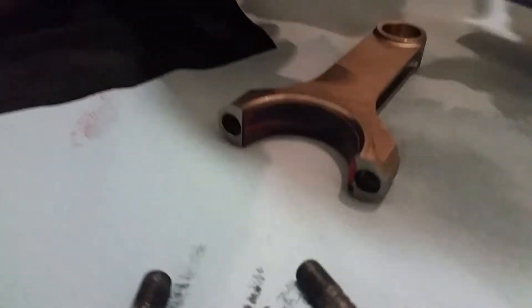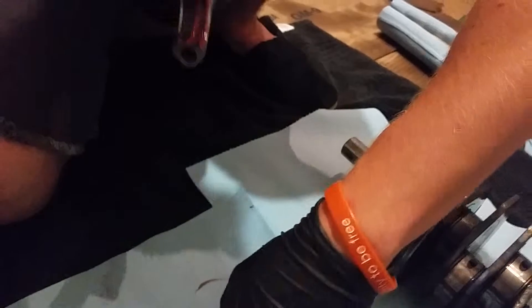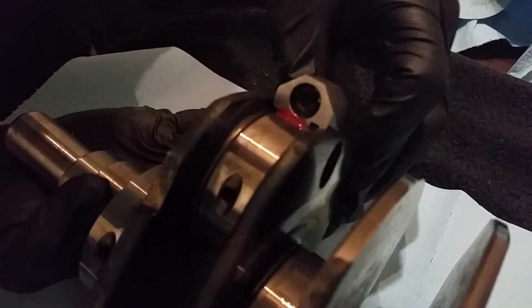Now we're going to take the rod and check our numbers. The rod is going to go in a certain orientation — make sure the number is facing up. Connect the rod very gently, grab the top cap, spin it around the way it needs to be, make sure your surfaces are clean, and drop it in there.